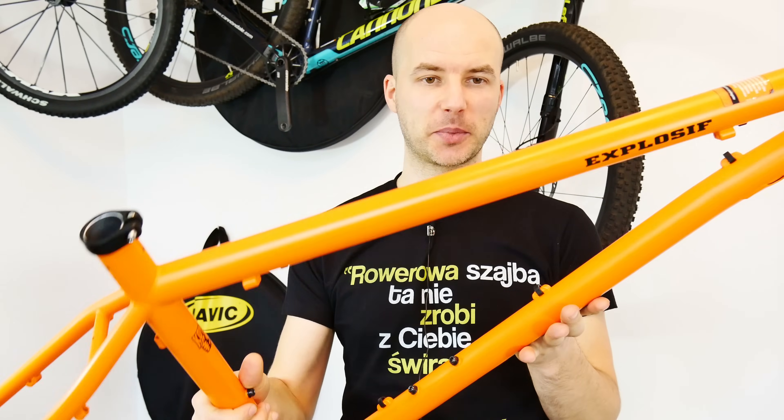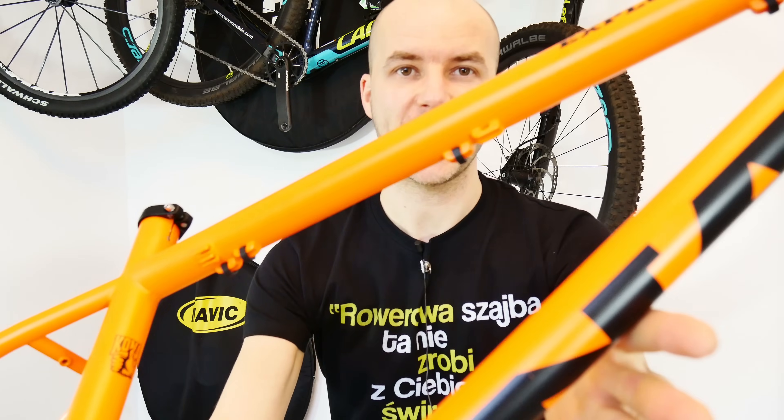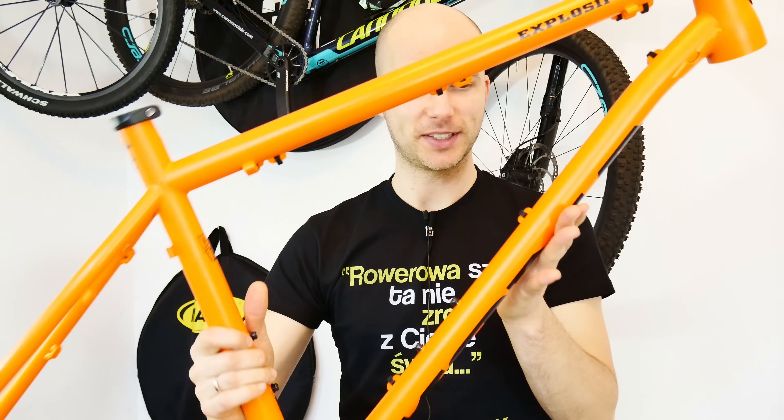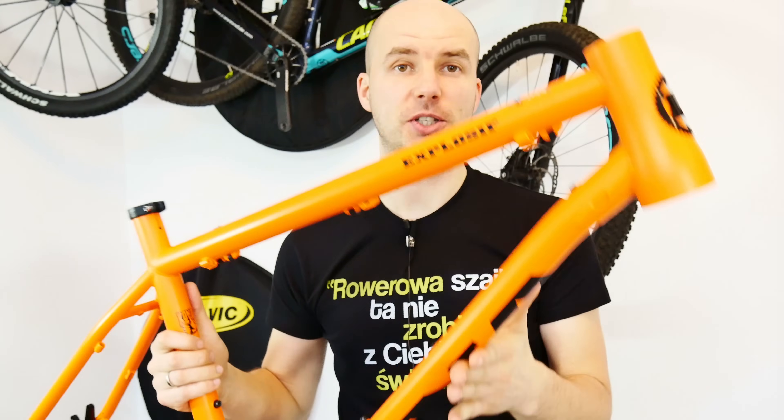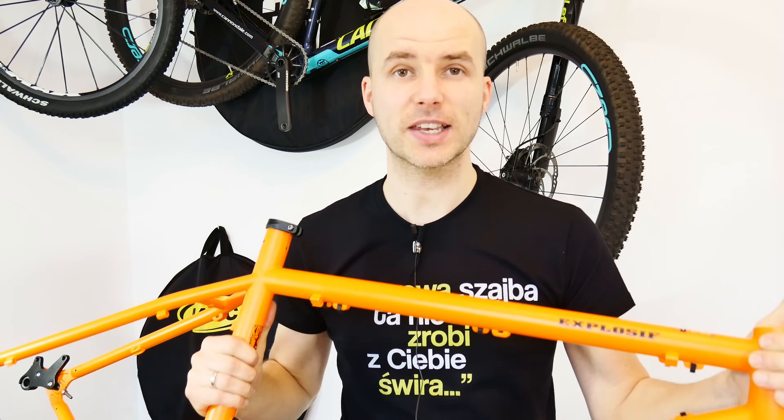Those are my experiences and thoughts about external versus internal cable routing. I'm just about to begin a steel bike project with fully externally routed cables, which I'm very excited about. Let me know your experiences and suggestions on this matter — thanks so much for visiting SickBiker Studio, and I'll see you soon. Bye bye.